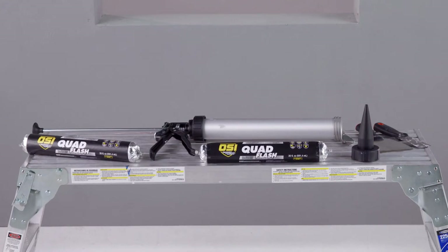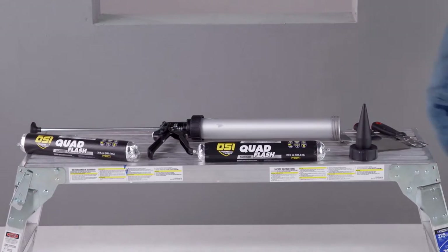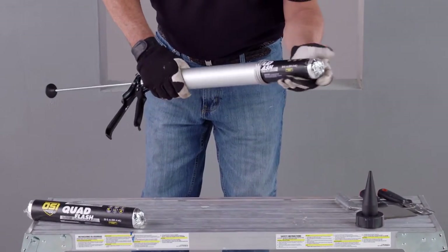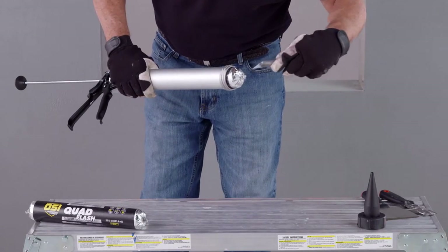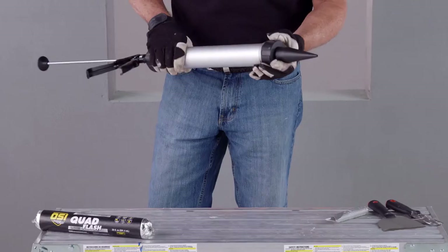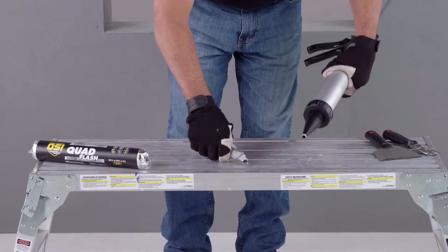Apply OSI Quad Flash liquid applied flashing using a sausage gun. Load the sausage pack into the gun, cut the end of the sausage pack at the dispensing end, screw on the gun's nozzle, and cut the tip to a 3/8 inch diameter.